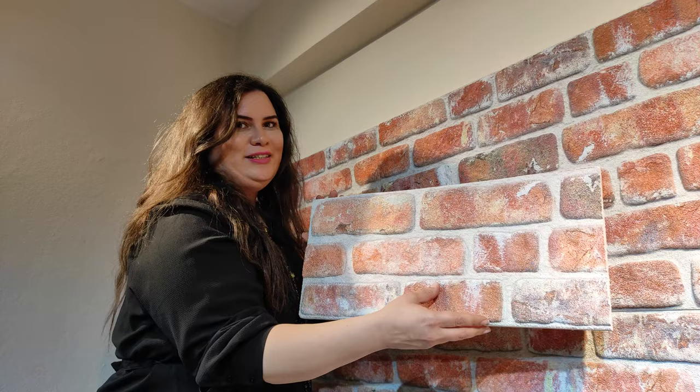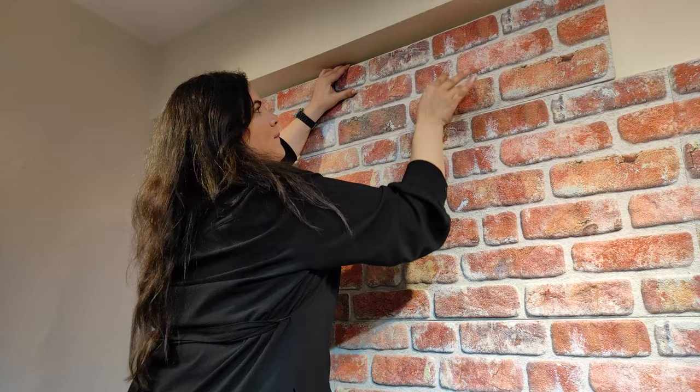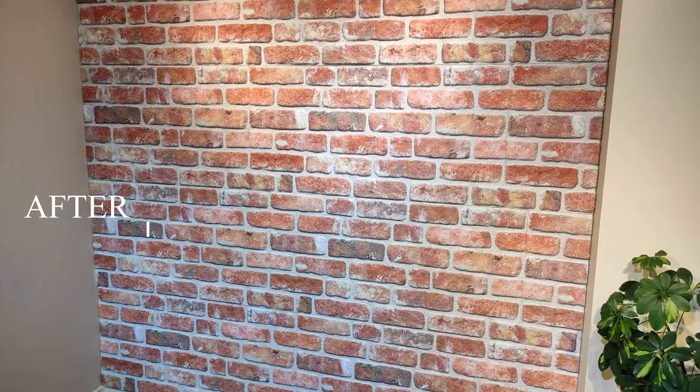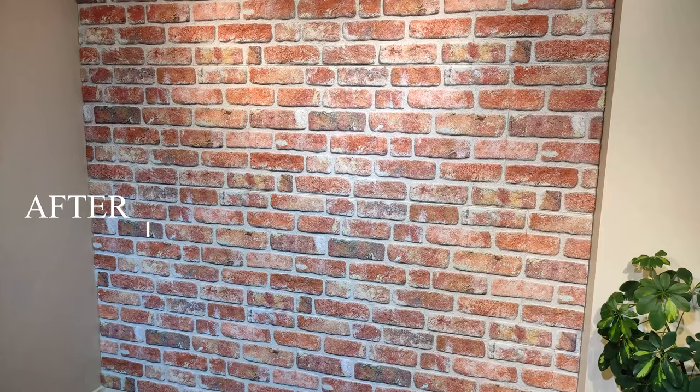Remember that you can also cut the panel horizontally. It was a very simple and clear installation. All you need to do is to enjoy the new view of your wall.